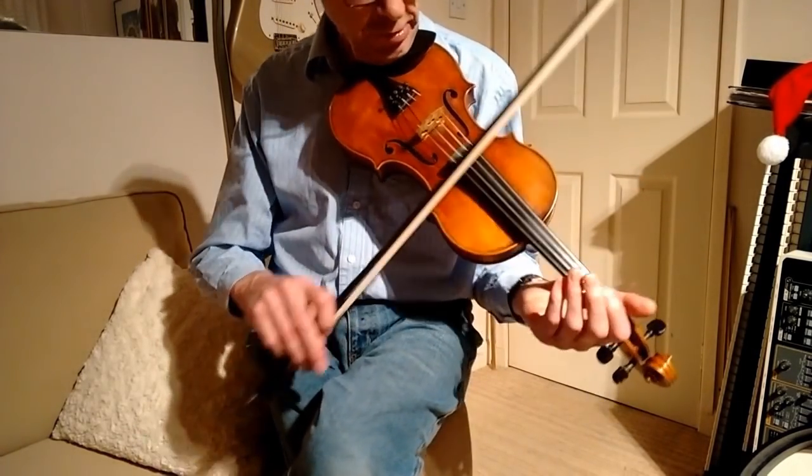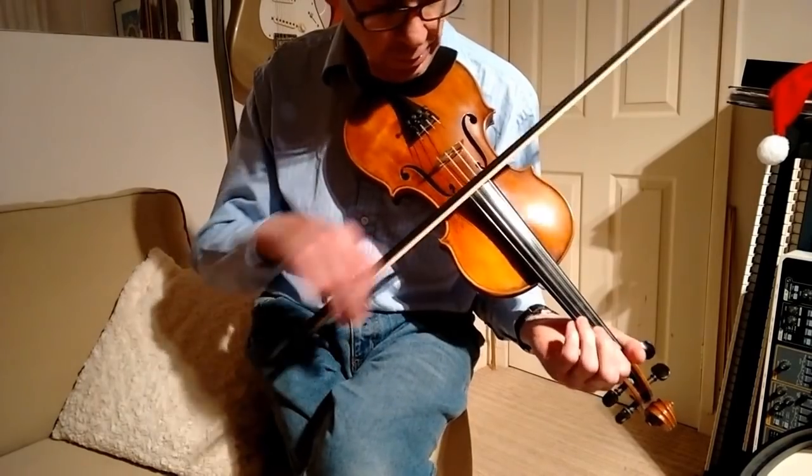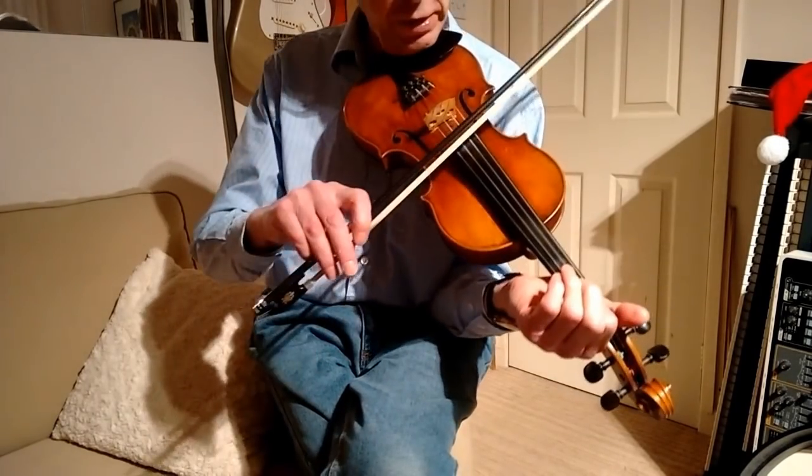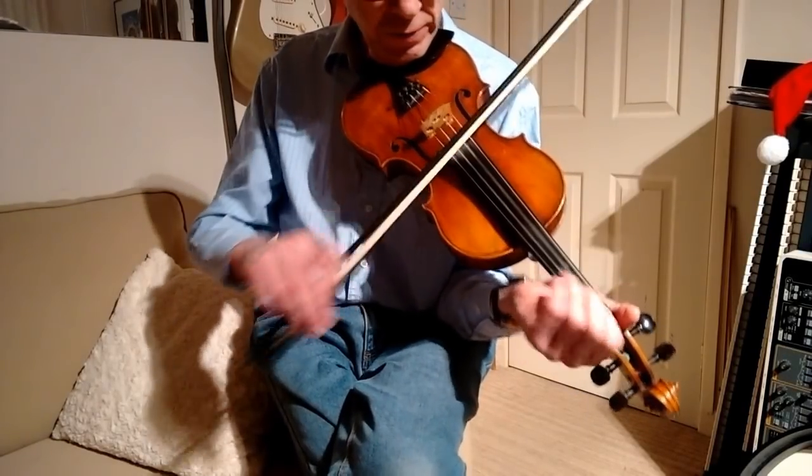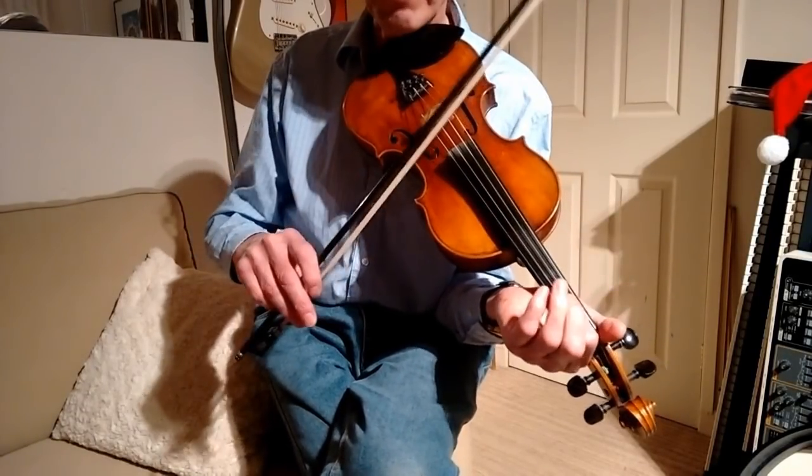So let's have a look at that. All I'm simply doing is playing a couple of notes. I'm starting off with the D string as a drone, playing the melody on the A string — just simply a slide.